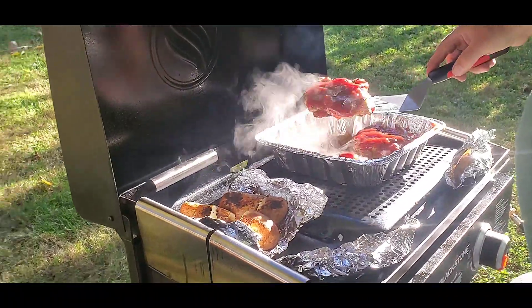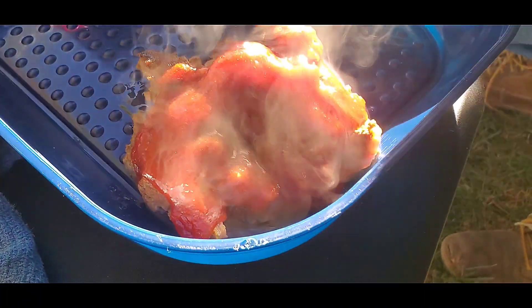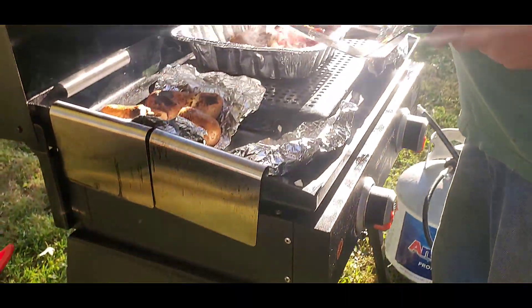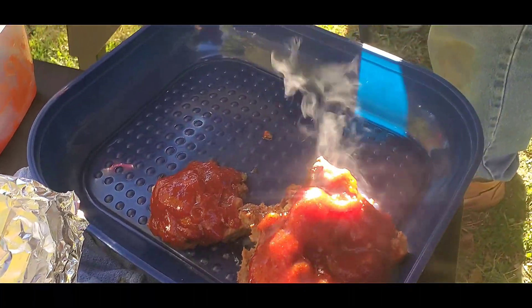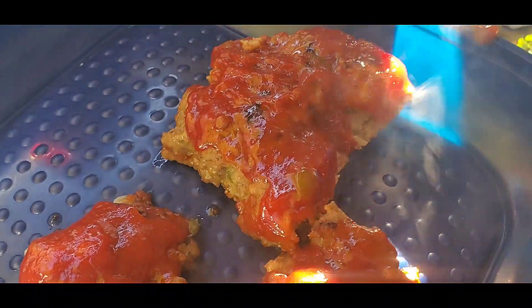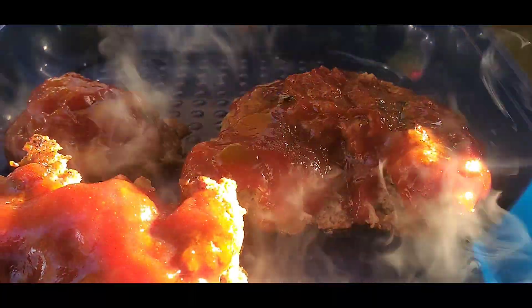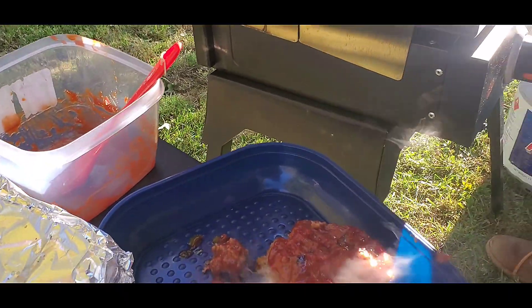Stay tuned, let's see how it all turns out. I'll go ahead and take it off and put it in a container. Doesn't that look good? The potatoes are still cooking — we probably should have put them on a little earlier, but we weren't quite sure how long the meatloaf would take. Look at that steam coming off — it smells so good. This is a trial and error.